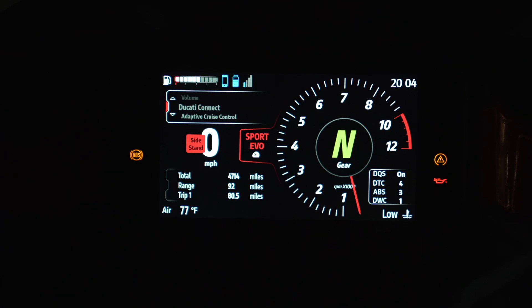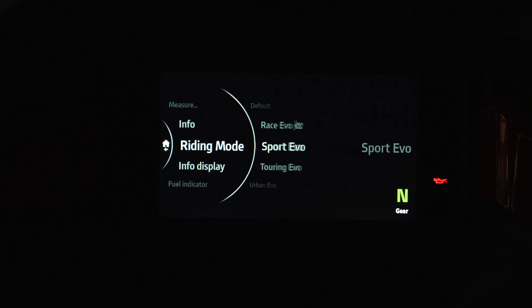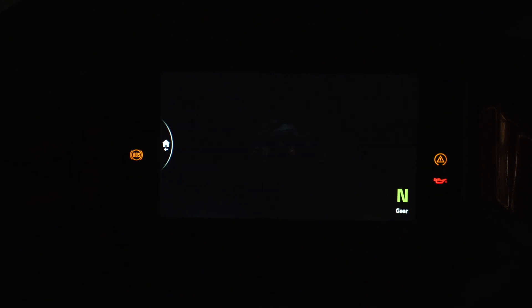Now that we have the bike turned on, let's look at the settings. The first thing you're going to do is use the joystick — go down until you see the settings menu. One thing I want you to notice is that whatever mode you're currently riding in is the mode that's going to show up when you go to the settings menu. I'm going to click on the settings menu and it says riding mode — Sport EVO. So let's look at Sport EVO.